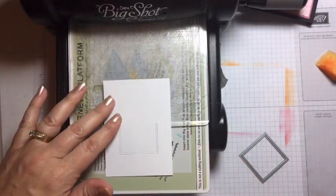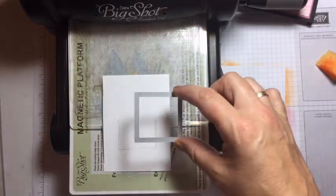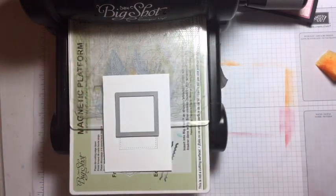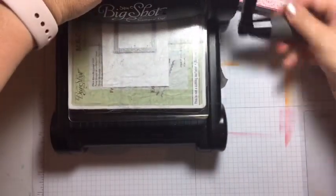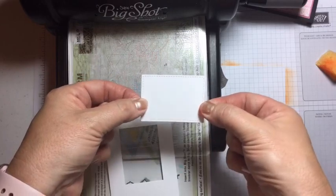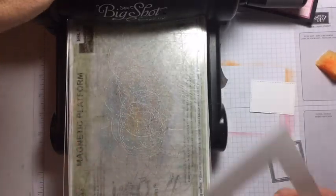Now turn it around the other way and do the same thing. You can keep going along and along to make much longer ones if you want, but for tonight I'm only doing this one. Line it up — you can feel the die sitting in the grooves — then run it through again. Because that bottom bit was off the plate, it won't cut that last piece. And there you have it — your little rectangle! That's the easiest way to make rectangles from your square framelits.